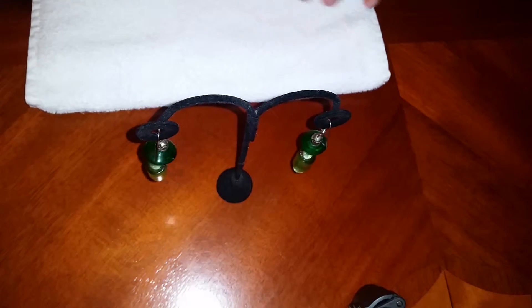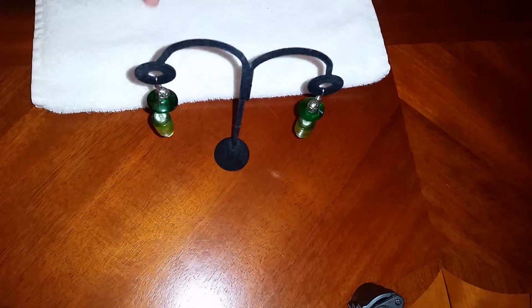That's the finished earring set! Thanks for watching — please like and subscribe to my channel. The next earring may be black and white or something a little bit different, let's see how it goes. Thanks for watching, bye!